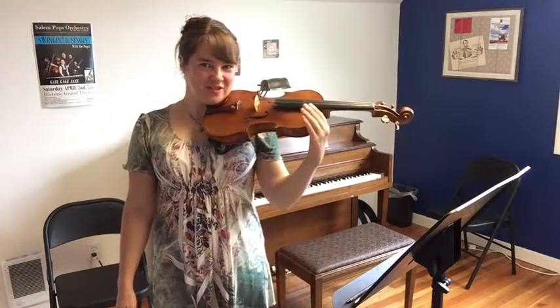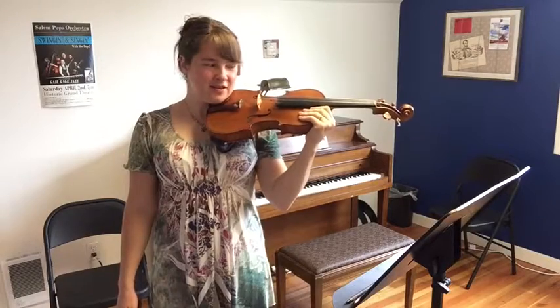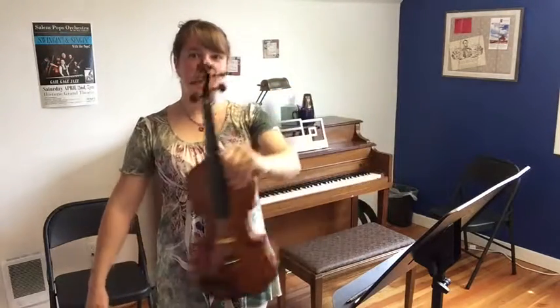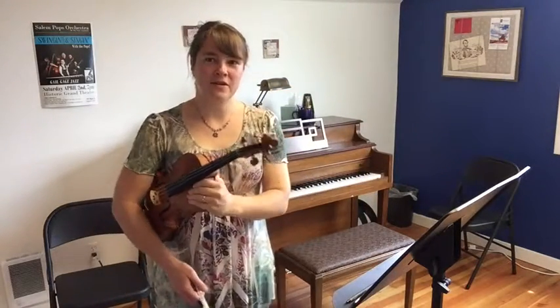Now let's do that in reverse. Grab the shoulder again — this is the right shoulder of the violin — go up, flip it upside down, and come back under your elbow into rest position.